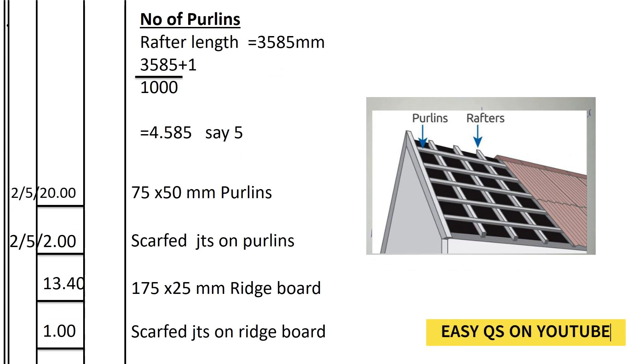We shall continue to the number of purlins. The purlins are those horizontal frames that the roof covering will lie on. They are distributed along the rafters because they support the roof covering.